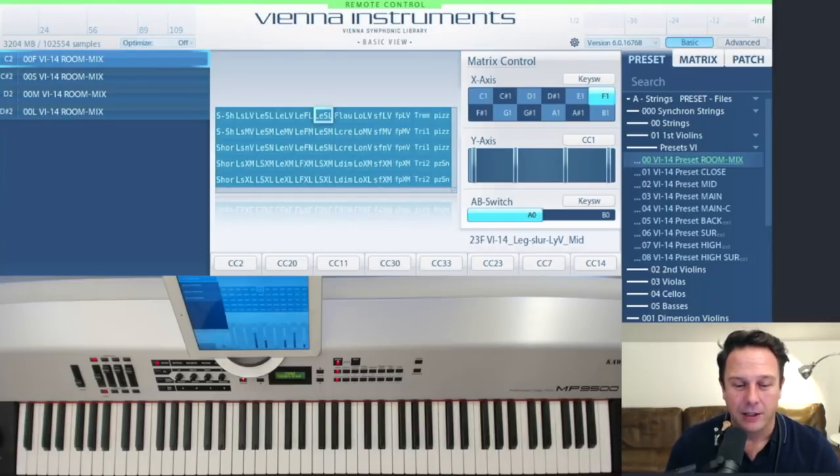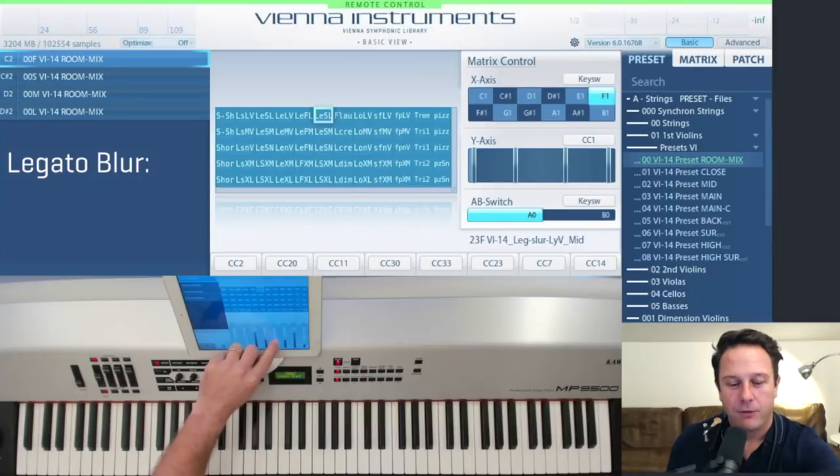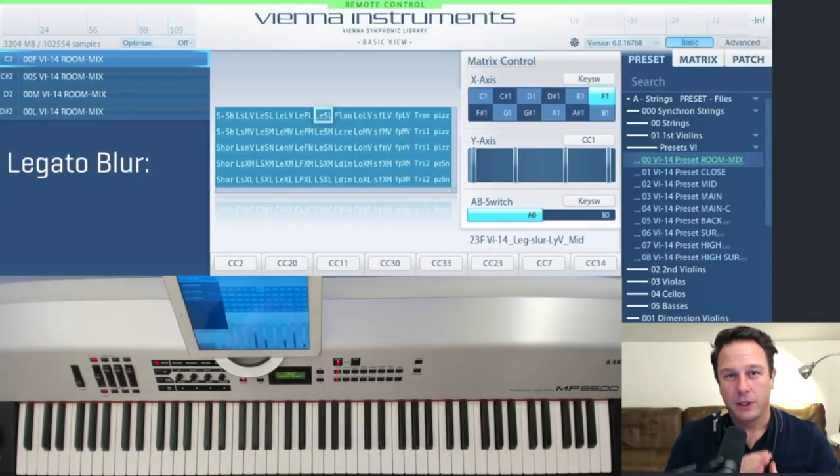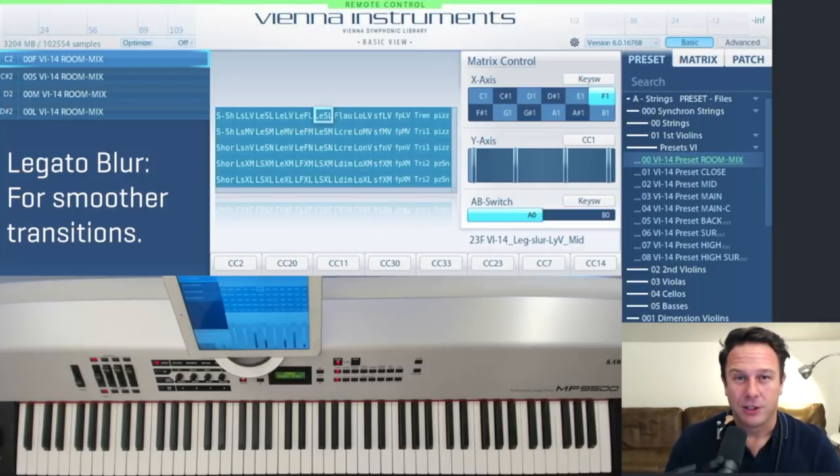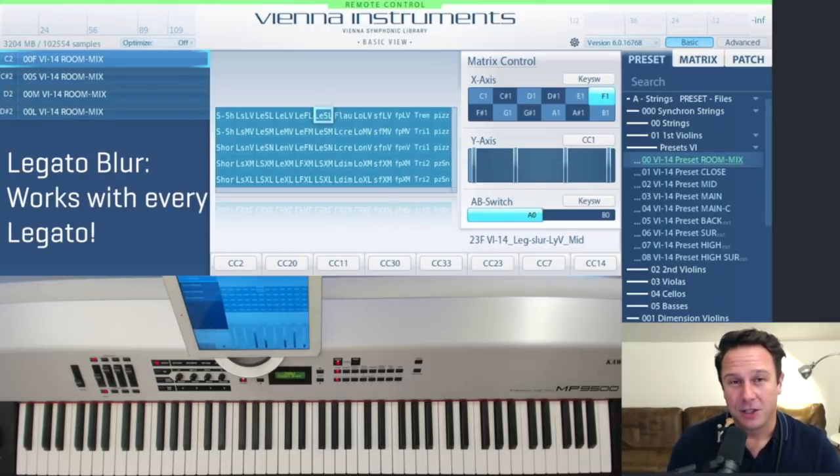I'll also show you the newly added legato blur feature that gives you even more control by controlling the overlap time of the two notes that are connected with the legato. This will be especially interesting for piano and mezzo forte transitions, but of course you can use it to sculpt the legato however you like.